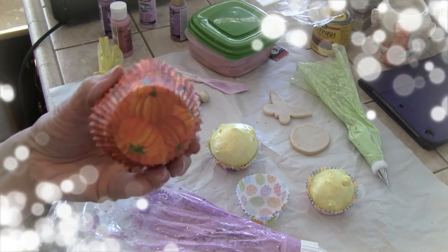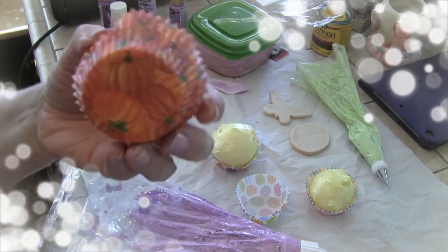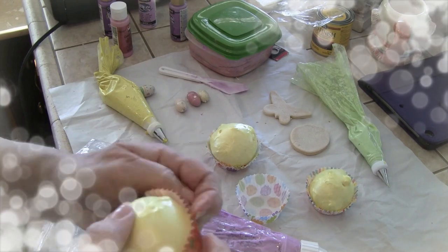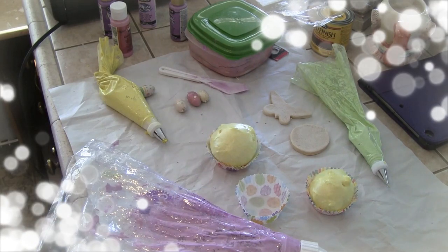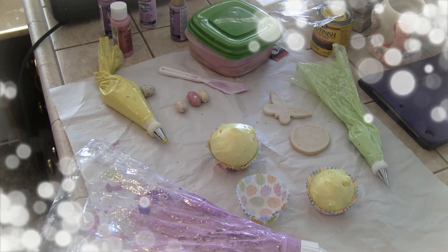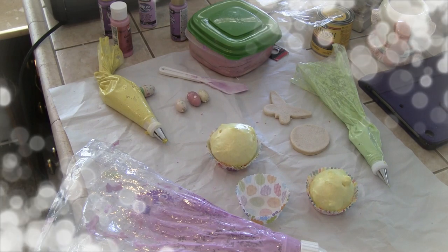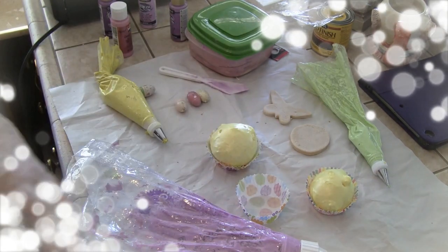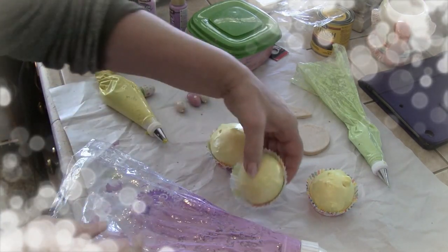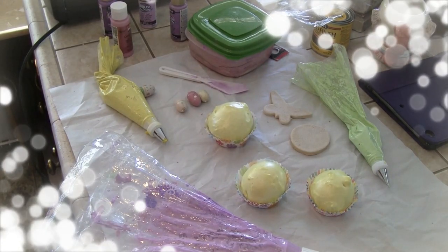As you can see, at the time this was Thanksgiving and Halloween. I don't want this for Easter, but I don't want to get rid of it — it's a perfectly good cupcake. So just rip the liner off, no big deal. If it doesn't come all the way off at the bottom, that's fine because you're going to be putting it in a new cupcake liner anyway, so you won't see the very bottom.